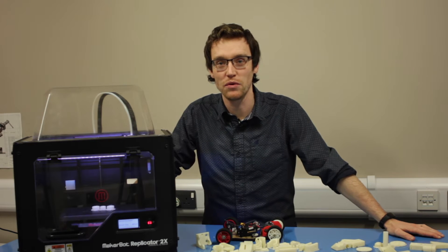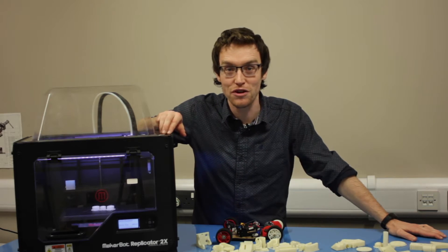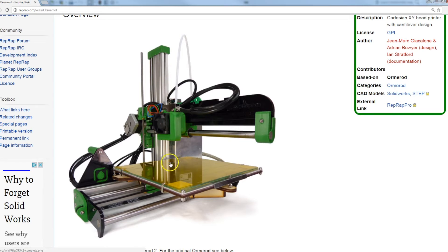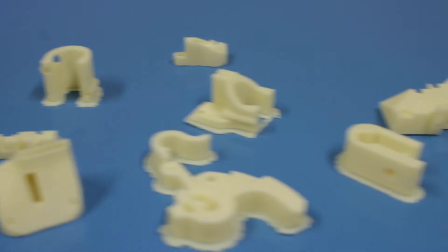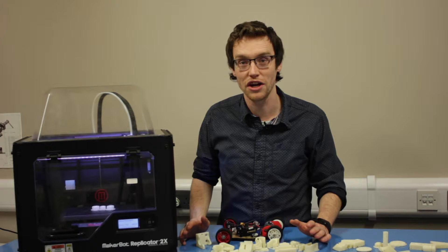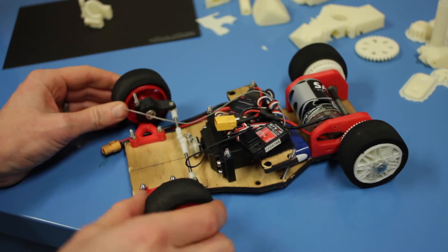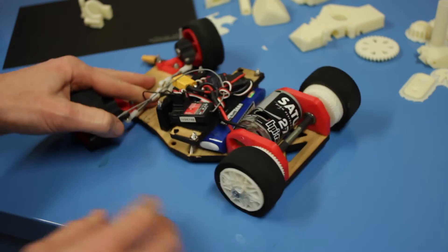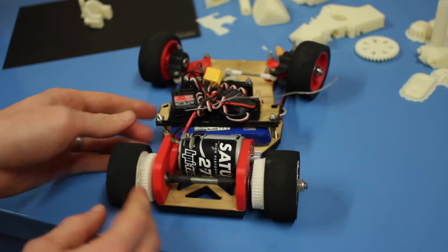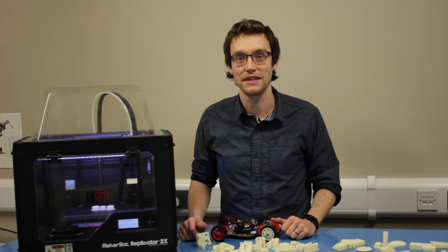5-Minute Friday number 17, and today we're going to look at producing a part using the MakerBot Replicator 2X. We've got two different projects going on at the moment. The first is producing a 3D printer from scratch, the RepRap Ormerod, and we've already printed the majority of the parts. Next week we're going to look at laser cutting and producing the mechanical assembly.